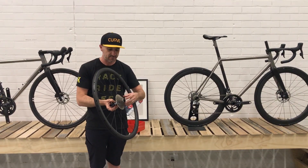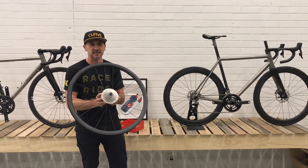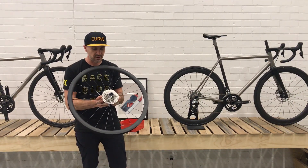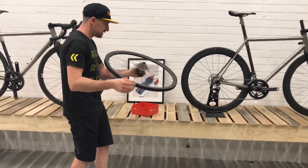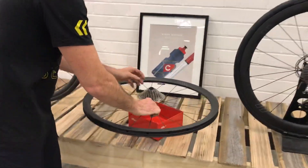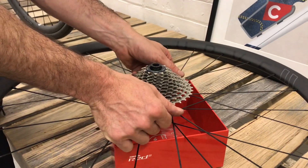No, that's not the case. These things are designed to be easily maintained, and I thought I'd run through how that works and also show you the components of what they're made of. To get this off — as you can see we've got the cassette already on here and the freehub is in and attached.